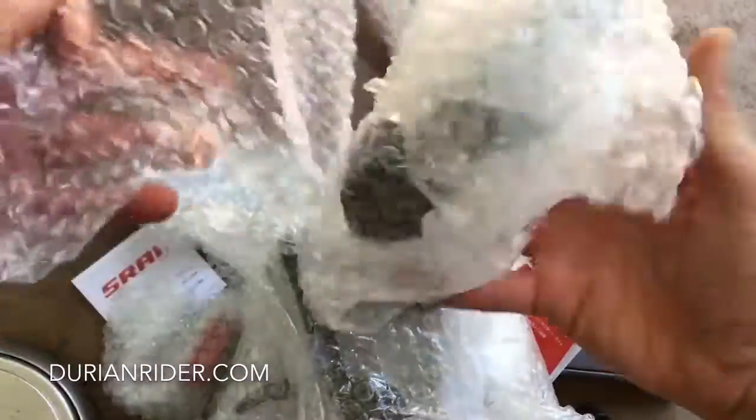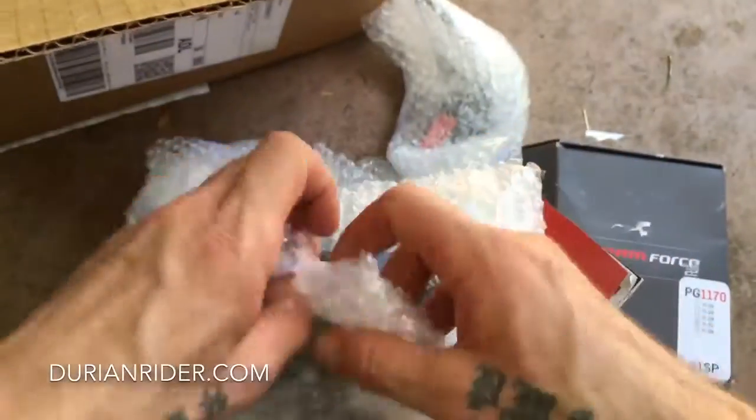We're good. And we're going to recycle this bubble wrap — you know, I like to recycle stuff.